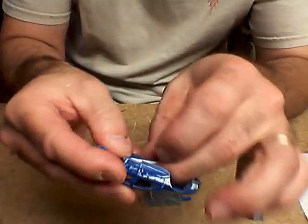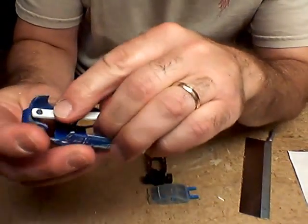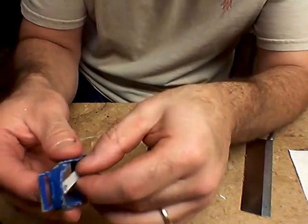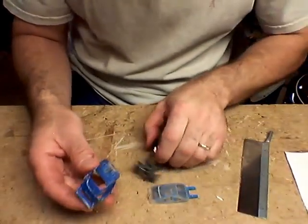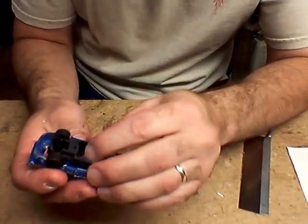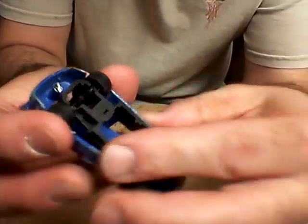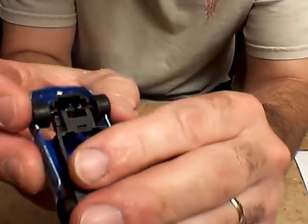A little bit — that should make it fit on there a little better. And then if you can see the body and get it on here, as you can see it's going to be awfully close to the chassis right there.